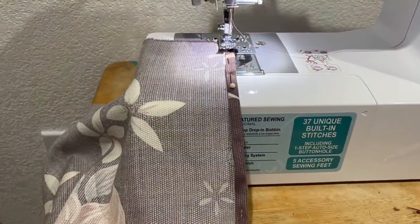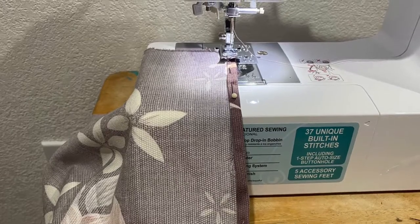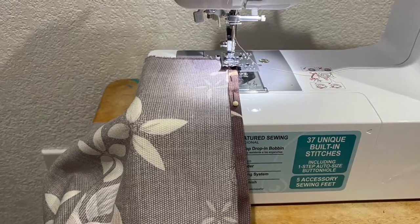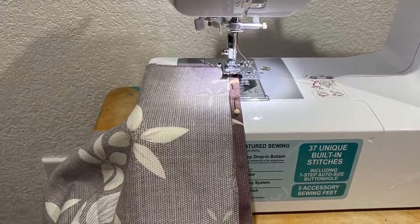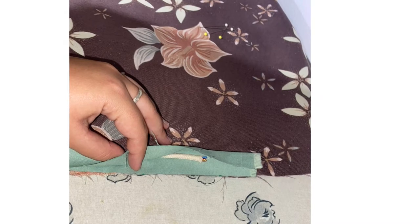Once you've done that you're going to want to grab your two 10 by 16 panels, flip them to the back, place them diagonally, and you're going to want to sew one side of each panel. You're doing this because when we sew it to the rest of the pillowcase it's going to create a little slot for the pillow to go in and out from.